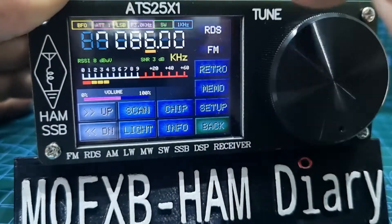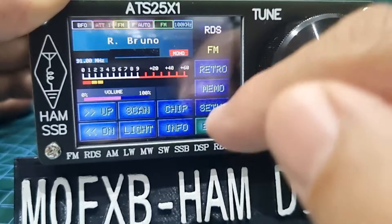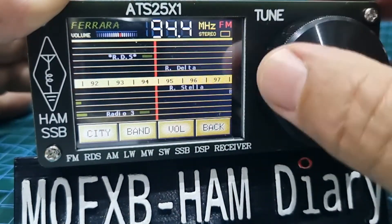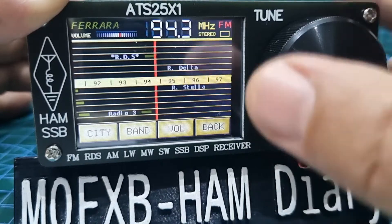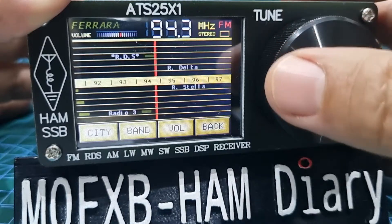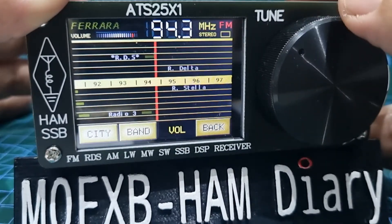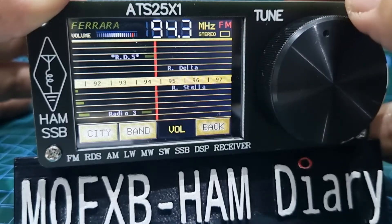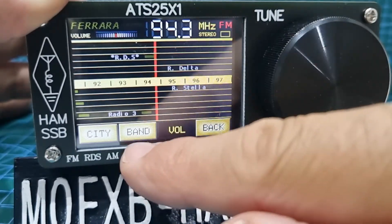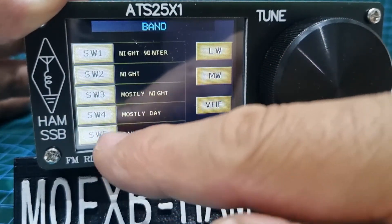For broadcast radio, push FM and there are some preset stations. There's also this unusual retro style display which is pretty good. Even with no antenna it picks up strongly — let's get it loud. You can hear it clearly. Then you go back.